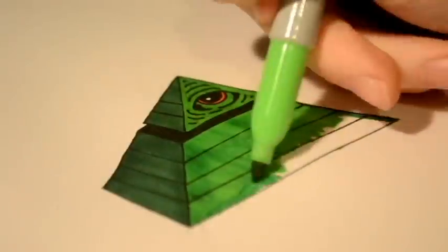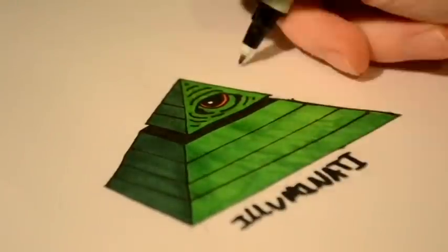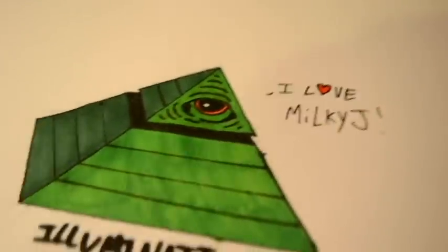Wow, very nice. But don't forget to draw the eye — that is the most important part. Beautiful. Finally, add some detail and take a step back. Because wow, you've just drawn the Illuminati.